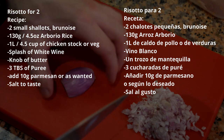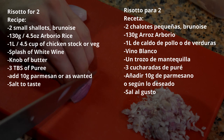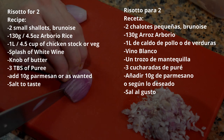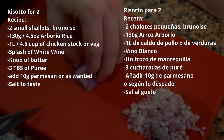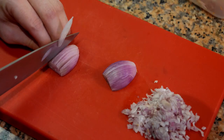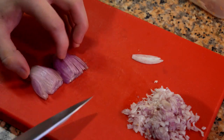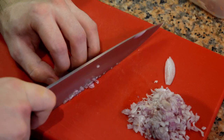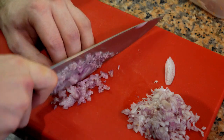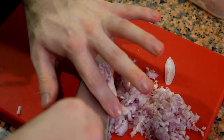While we're waiting for the puree to cook, we're going to cut and peel some shallots. After you peel them, cut them into brunoise — just like so, and cut again. Very simple and easy.